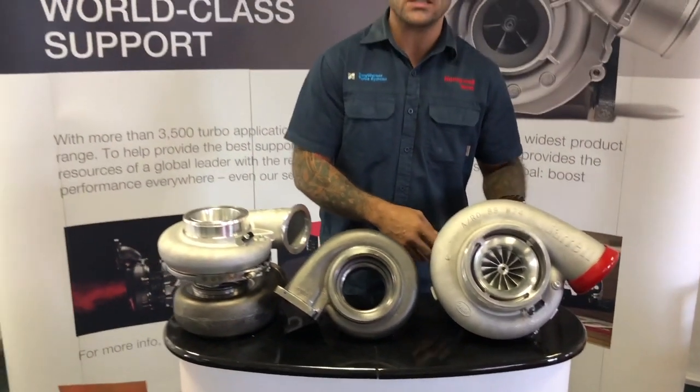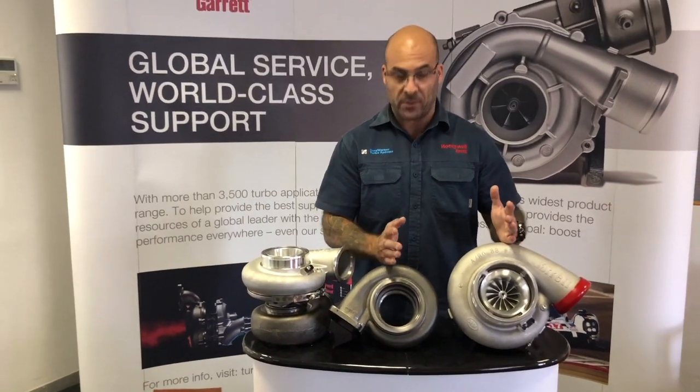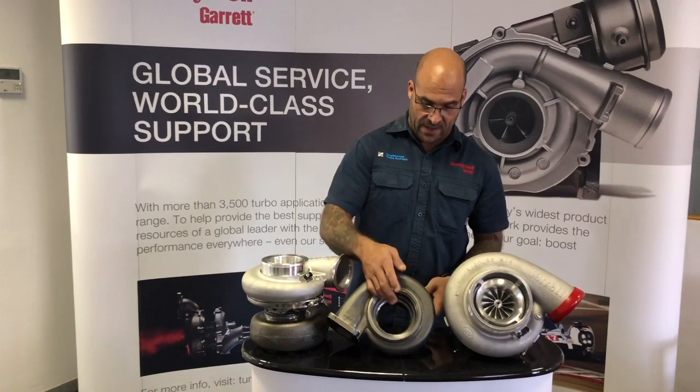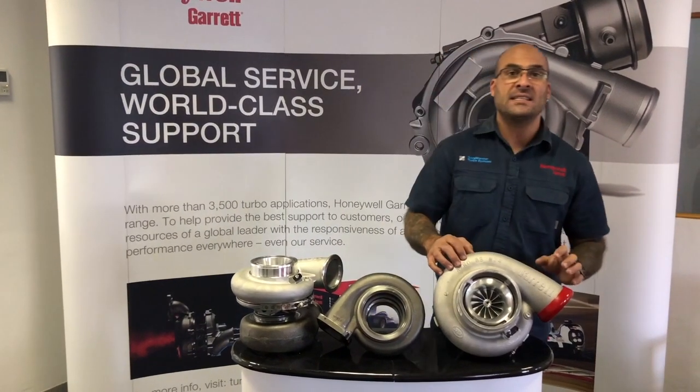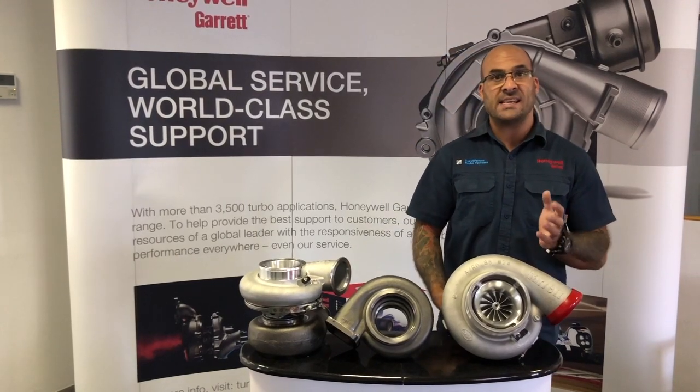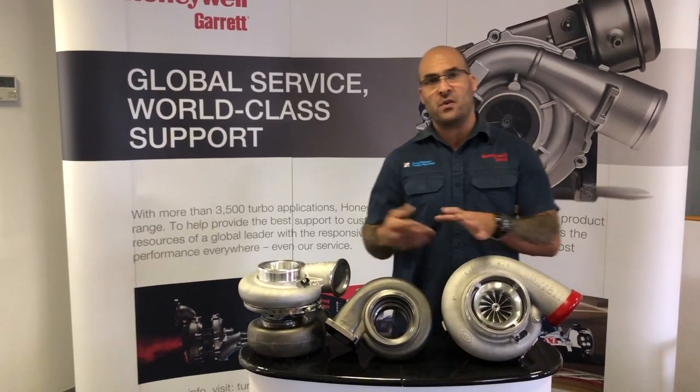This is a non-water cooled bearing housing, and it is coupled together with the AR96 turbine, T6 footprint, NV band outlet. This is a 1950 horsepower capable turbo, and it is a GTX 47 family.